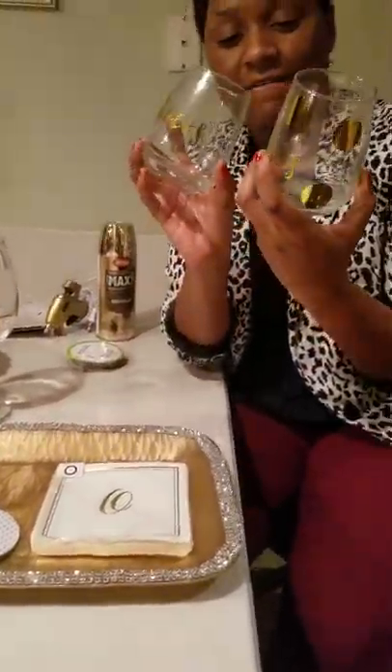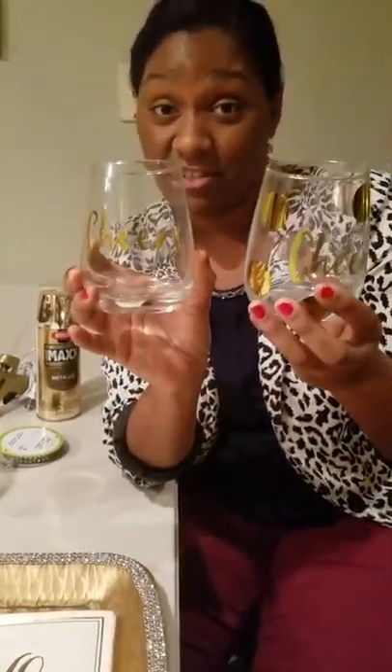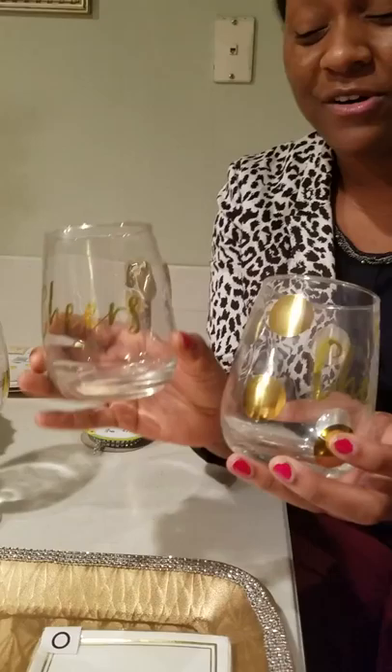These are two goblets I found at Target — I bought them as a set of two for three dollars. They're cute but they were missing something, so I took those same gold adhesive stickers and put them on. Look how much of a difference they make! They sell these at Pier 1 for eight dollars each. Now you can get a set of two for only three dollars and make them look so much more high-end.